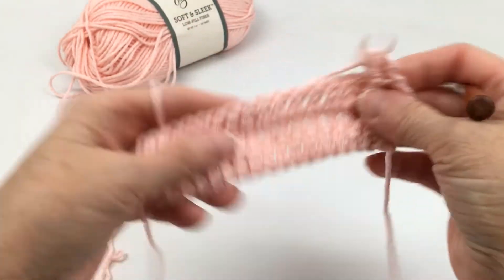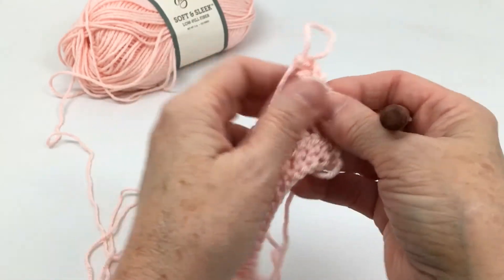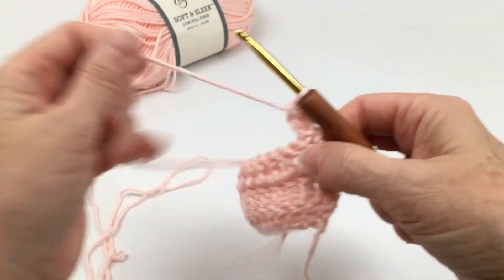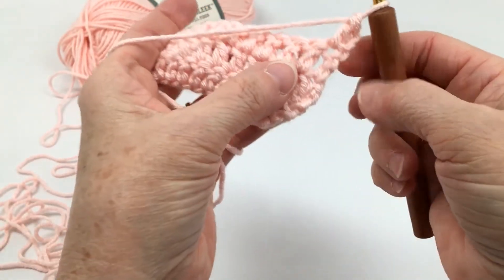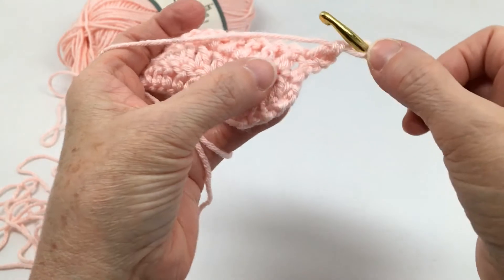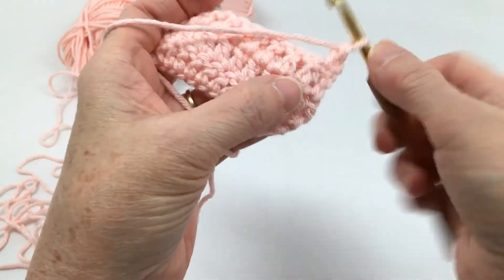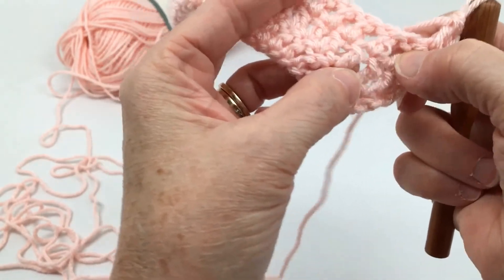So let me show you how to do that. I've already done a row of double crochet, did my first double crochet stitch, and now I want to do a front post double crochet in the next stitch. This is my first stitch, this post right here is my second stitch. First post, second post.